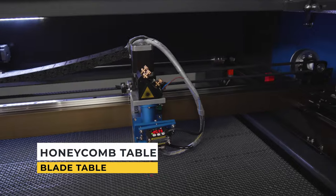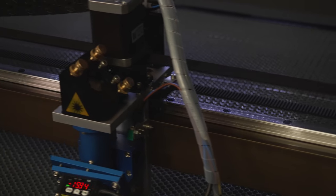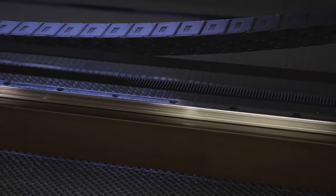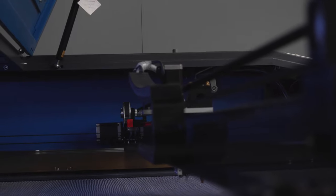The machine comes with anodized aluminium blades which prevent firing back of the laser beam. As standard, a honeycomb table for cutting fabric, fur and small items is also included in the complete set. Our honeycomb tables are made of steel so magnets can be used to attach workpieces to them.